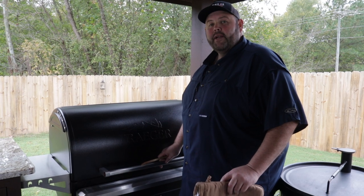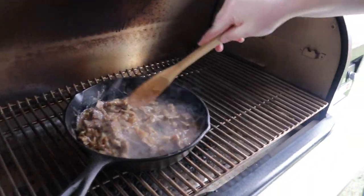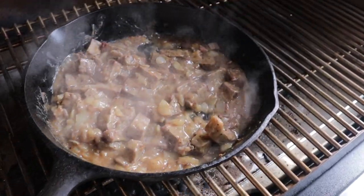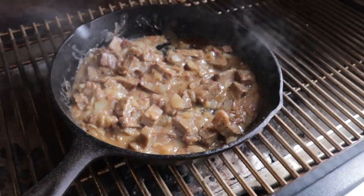It's been about ten minutes and our gravy mixture has thickened up. Come on in and see what it looks like — it's gotten really good, bubbly around the edges. Our onions are cooked, our beef is hot, and man that looks good. This Traeger has done a phenomenal job cooking that. Let's go ahead and get it off to the side and start building our bombs.